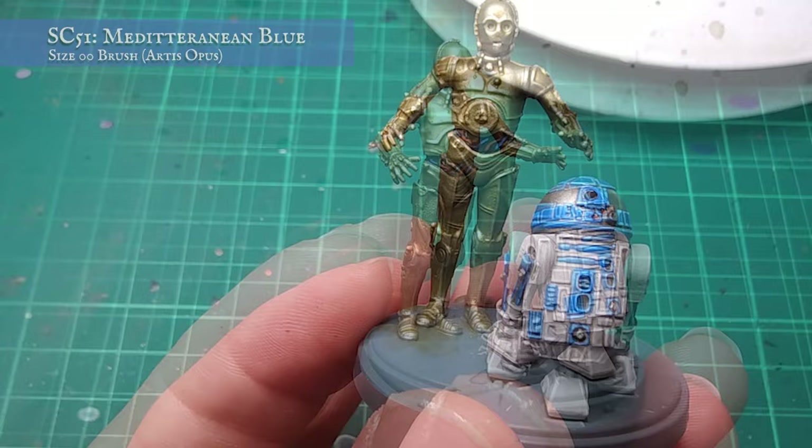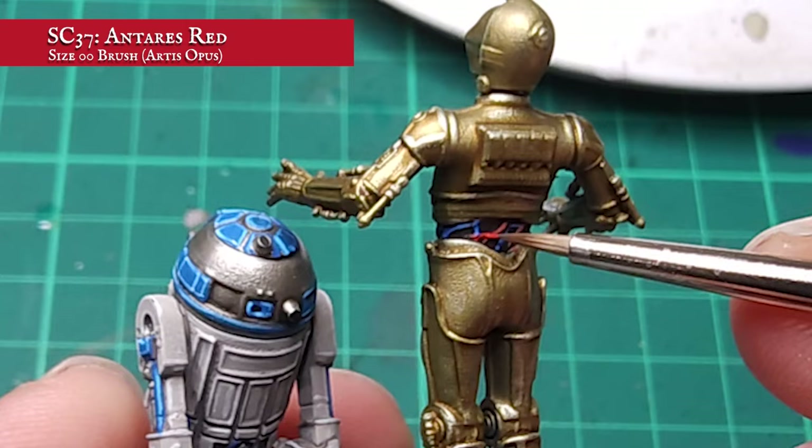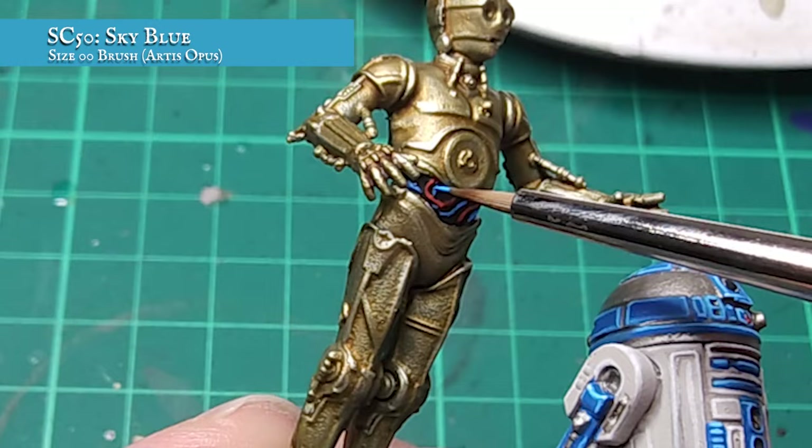You can leave the cabling like this if you really wanted to, but I wanted to make them pop slightly more. I did this by carefully applying an edge highlight to the more protruding parts of the red cables using Antara's Red. Doing the exact same thing with the blue cabling now, but this time using Sky Blue — as you can see, it just helps them pop that little bit more against all the more muted tones.